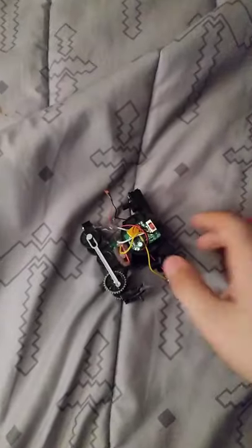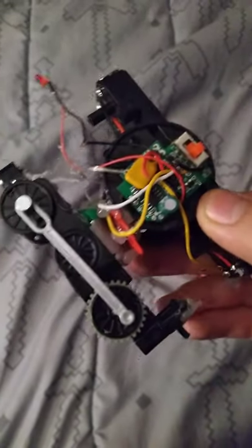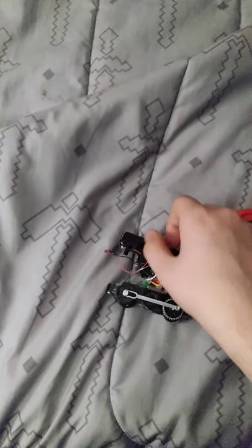I'm back with another video. I managed to make a remote-control toy train — the top part is from a remote-control toy car and the bottom part is from a toy train that my family members gave me because it stopped working. It stopped working because one of the springs in the battery holder was corroded, so I decided to just buy a remote-control car from the store.